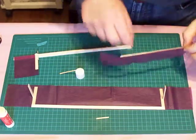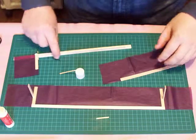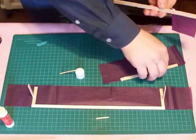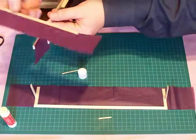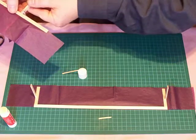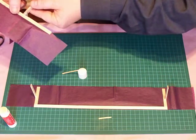Next, we're going to attach the horizontal stabilizer to the motor stick. This is the horizontal stabilizer, this is the motor stick. The horizontal stabilizer is going to be at the bottom. The tissue is facing the airplane, like so. It's right behind the rudder stick there.